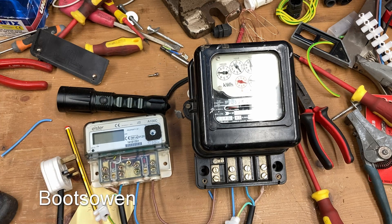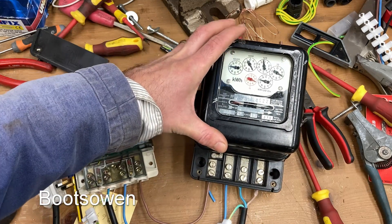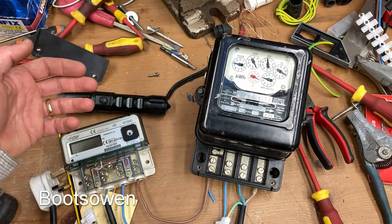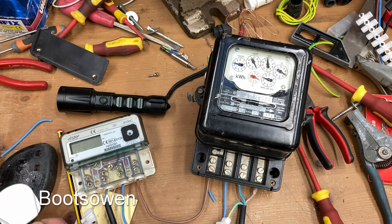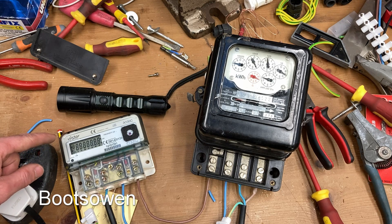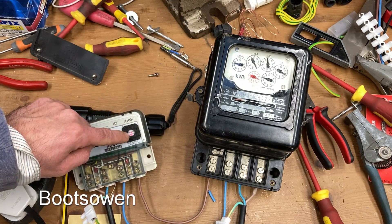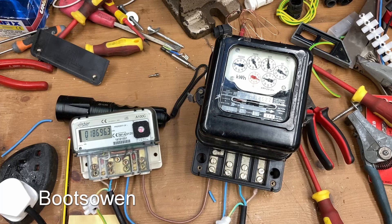With modern solar inverters that are compliant with regulations, they will automatically shut off if there's no grid supply, so you can't generate and feed into a dead grid. Let's plug this in. It's coming on — we're not drawing any power yet. Immediately it's got a solid red for the reverse energy direction. I'm interested to see what will happen with the analog meter, so let's plug in the load.